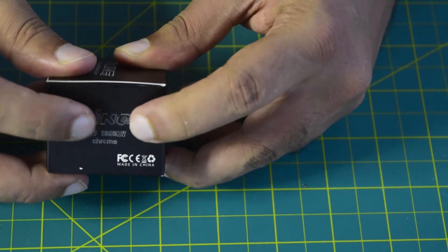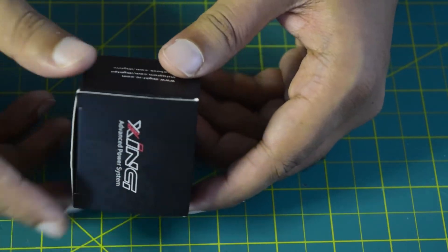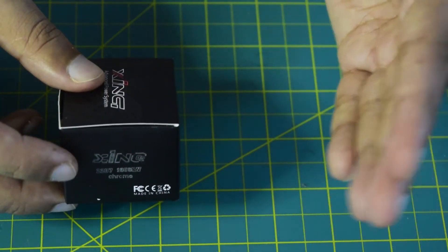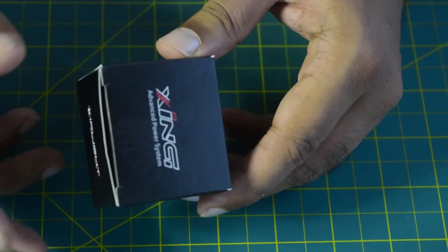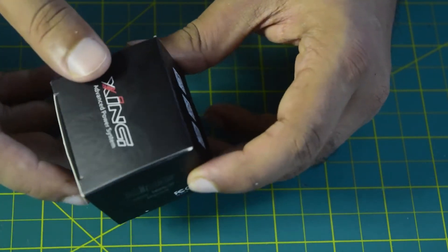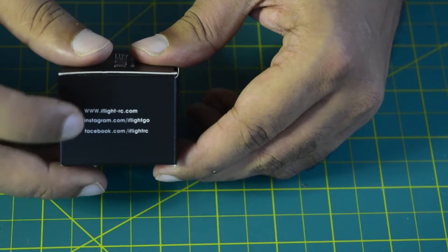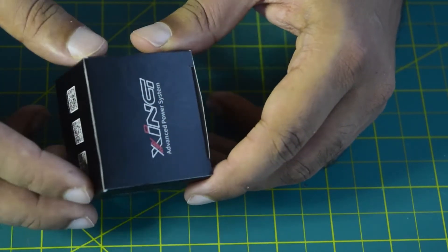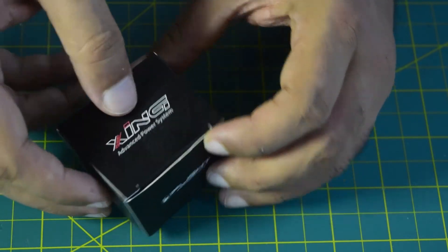On this side it says it is the Zinc 2 motor, 2207 with a power rating of 1950 kV. This 1950 kV is less than 2000 kV, so this motor can be powered using a 6s battery. As per iFlight's technical rating, it can be powered using 3s to 6s batteries, giving it a full range of compatibility depending on your flight controller's power rating. On the other side it has the iFlight branding and links to the website, Instagram, and Facebook.